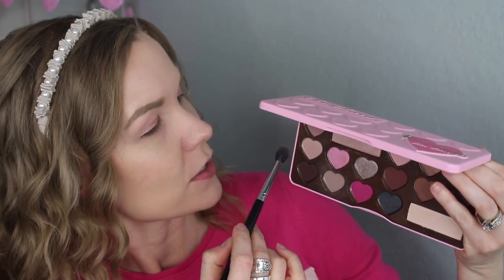Now I'm going to go into my Too Faced Chocolate Bonbons palette and get some of this one right here - this is Almond Truffle - on a Sedona Lace EB15 brush, and I'm going to apply this into my crease as my transition color.